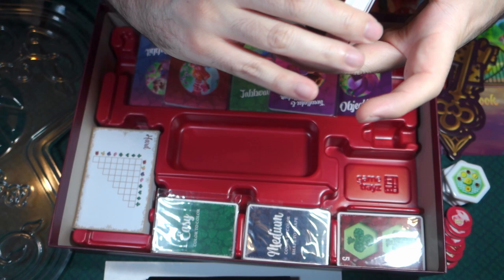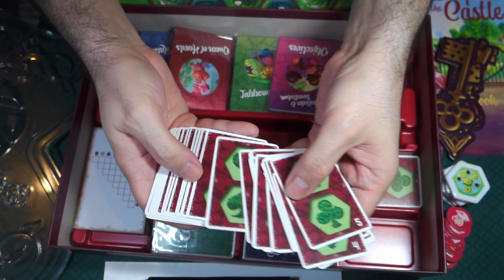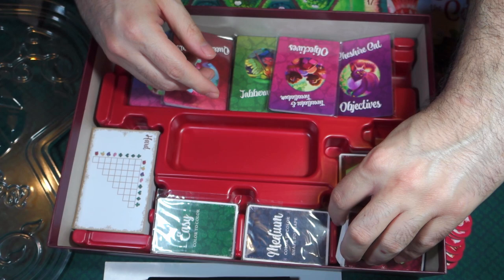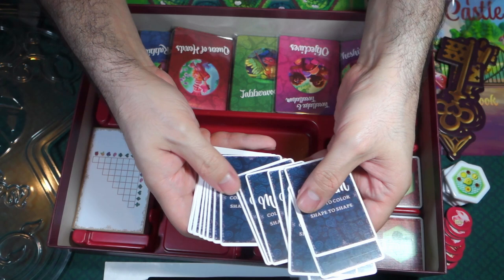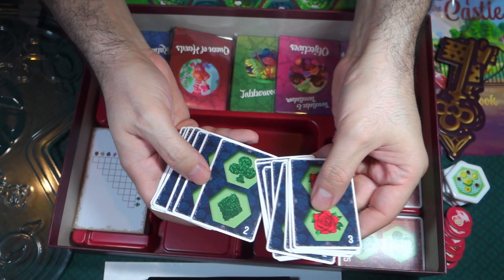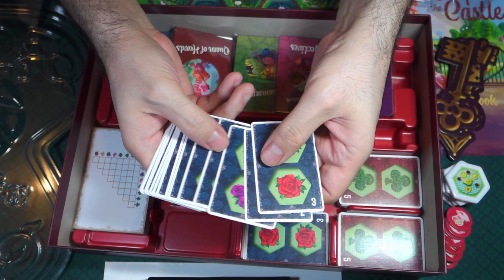And here's another set of hard cards — similar to what those other cards were. So we have two mediums and then two easies. The medium backs say color to color, shape to shape. I'm not exactly sure what all that means, but I'm pretty sure once we get into the game we'll figure that out. And then here are the easy cards — just color to color on the back.